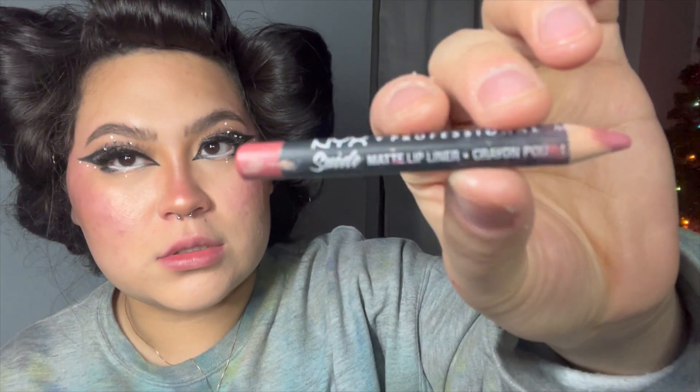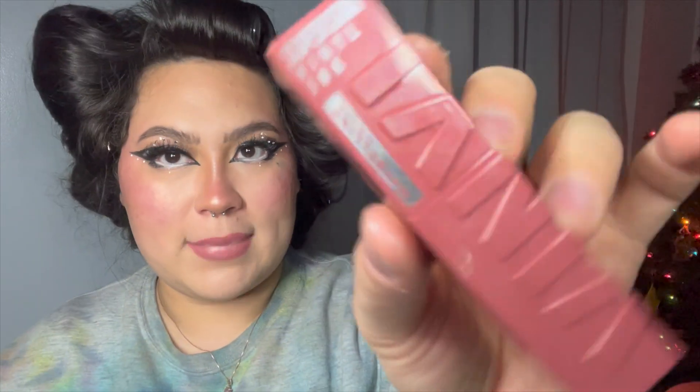For my lips I'm going to go in with my NYX Suede Matte Lip Liner to outline my lips, then apply my lip gloss. Lately I've been really loving this Maybelline Superstay Vinyl Ink lip gloss, and this one is in the color Lippy — I really like it.